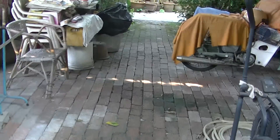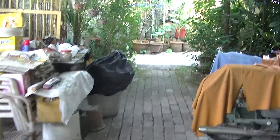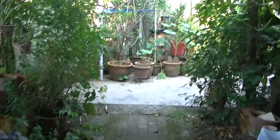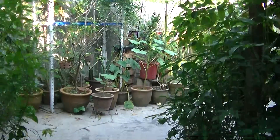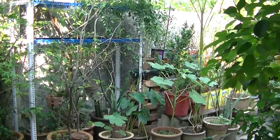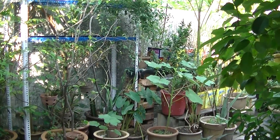Welcome to this video. This is the second video of a series. The first video was about a mango tree, but now this time it's about an okra plant.